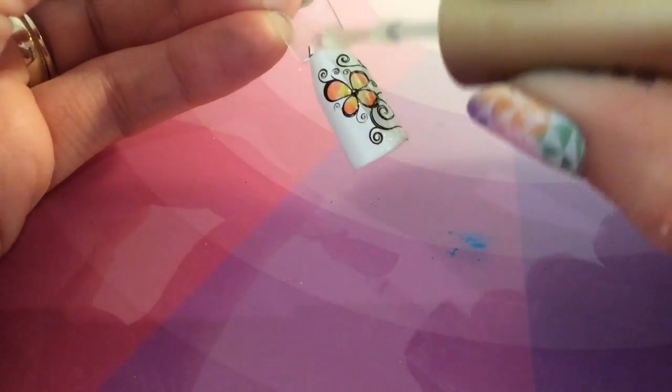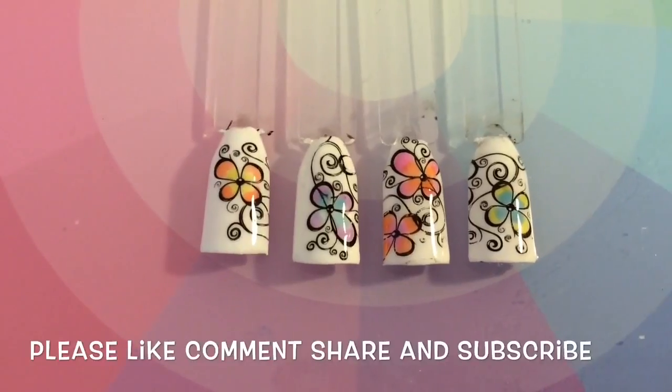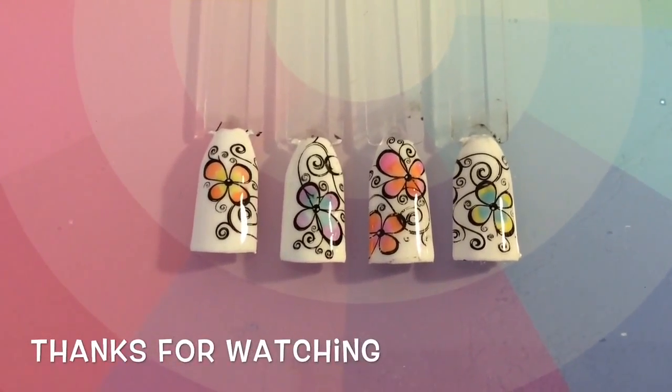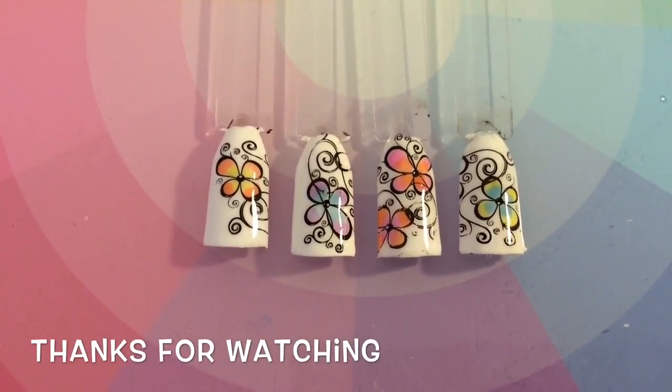I really hope that you liked this design. You can see when you add the top coat it doesn't smudge or anything like that. If you haven't seen Nisi Nails, go and check her out — she does amazing nail art and I really enjoy her work. Thank you for watching this tutorial today. Bye!